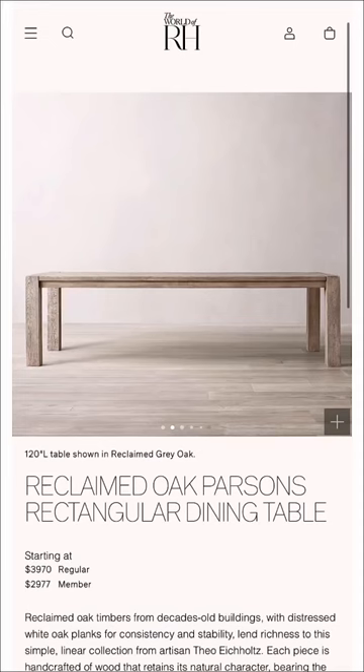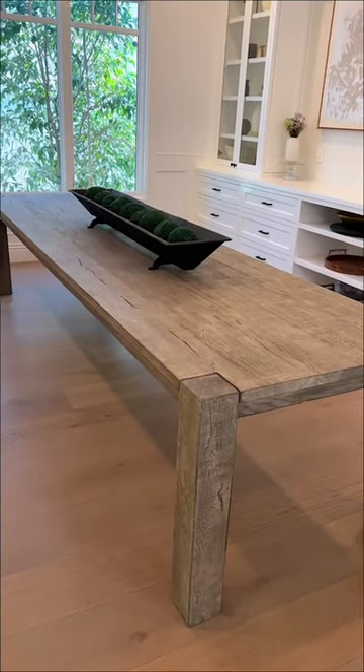Starting with my dining table, this is the Parsons Dining Table in Gray Oak. It also comes in a few different finishes and a ton of sizes.